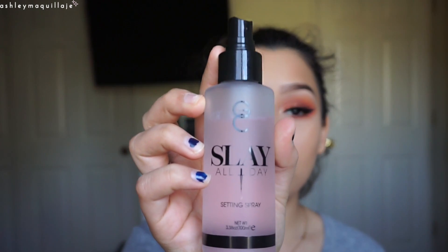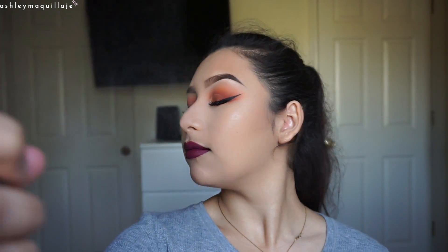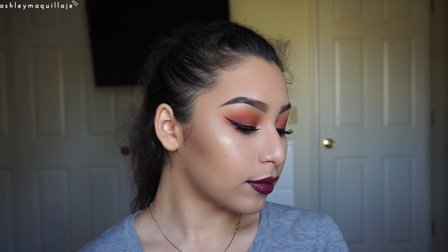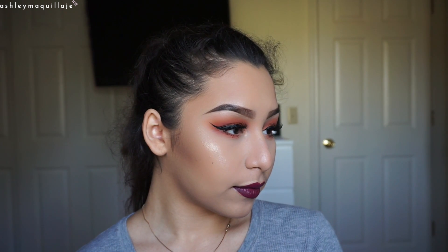I'm going to use the Gerard Cosmetics Slay All Day Setting Spray in Passion Fruit. That concludes this tutorial. I hope you guys found it helpful and enjoyed it, and I'll see you guys in my next video.